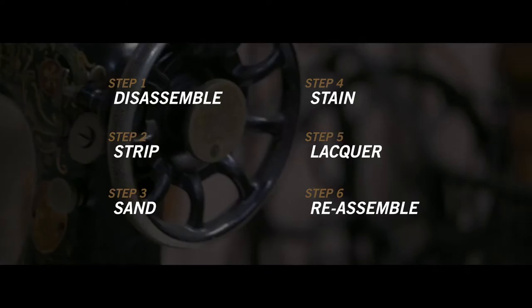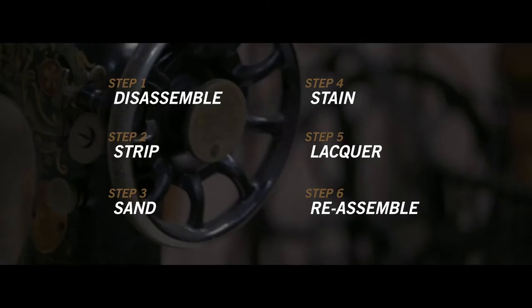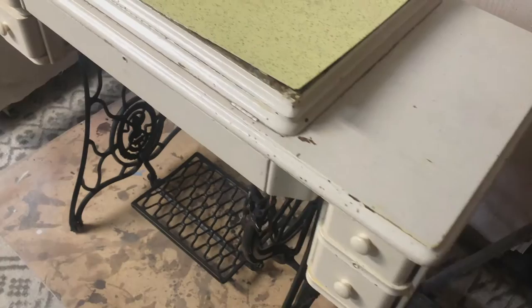We're going to start today: disassemble, strip, sand, stain, lacquer, and reassemble the sewing machine. Join us for the journey.